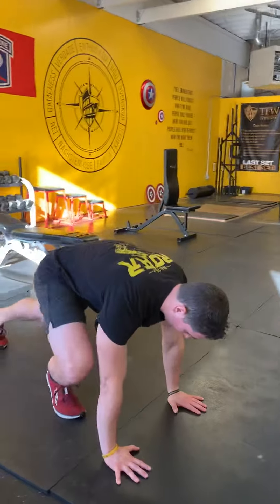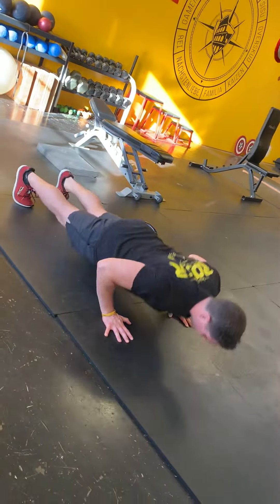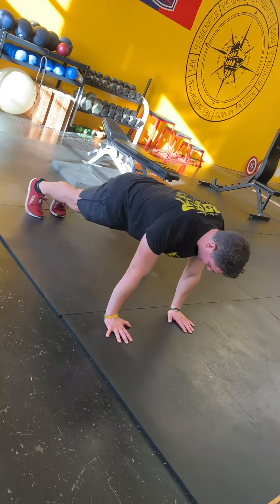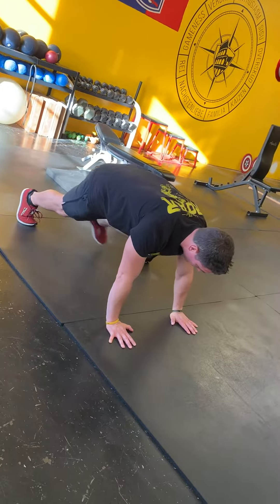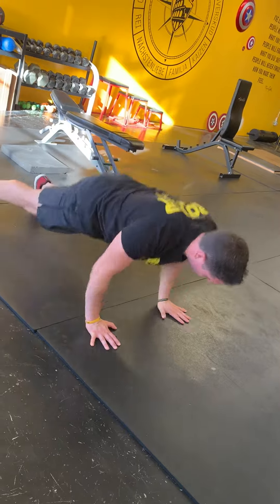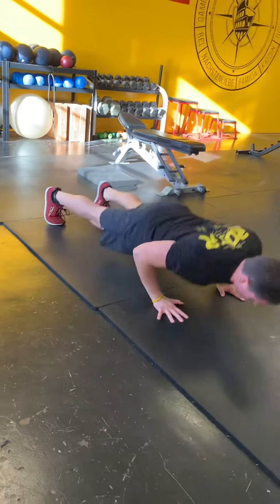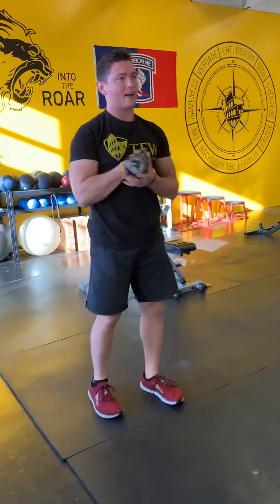Now get down on the ground and do a push-up. If you want to add a little core function to it, do a sit-through — push-up, stop, sit-through, come down, push-up, sit-through, all the way back up.